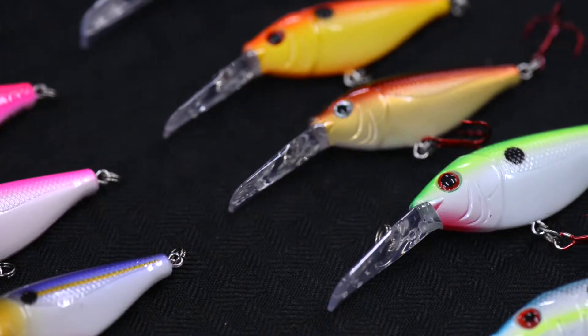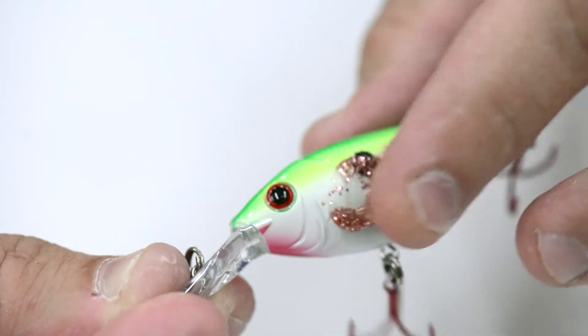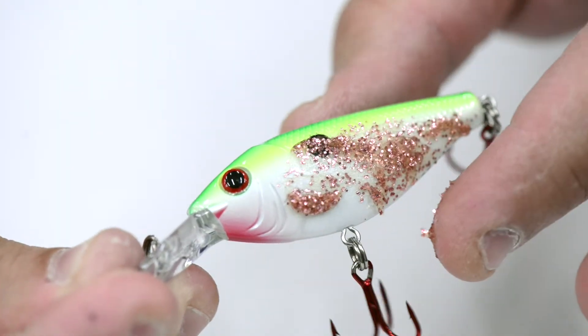Shad Scales offers the angler two ways to attract crappie: a visual attractor with thousands of micro flex, and a scent trail that attracts crappie in all conditions.